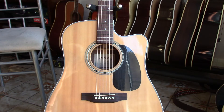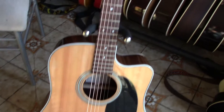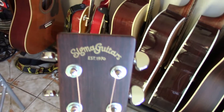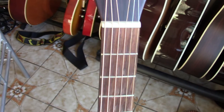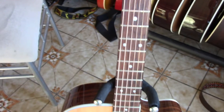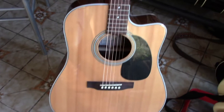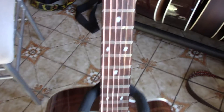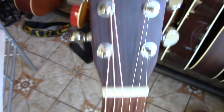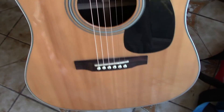This is my latest acoustic buy — it's another Sigma guitar. Got this second-hand on Gumtree for 200 pounds; they retail for 500. It's the DCR28E, so it's the D28 cutaway — that's what the C stands for — and it's the electronic version, it's got a pickup in it.